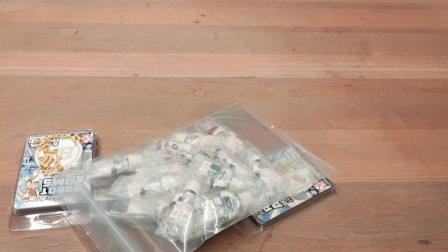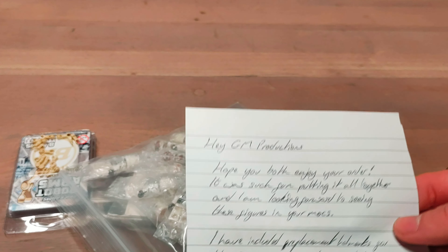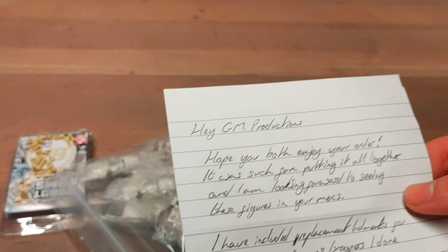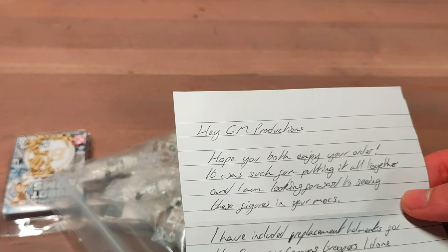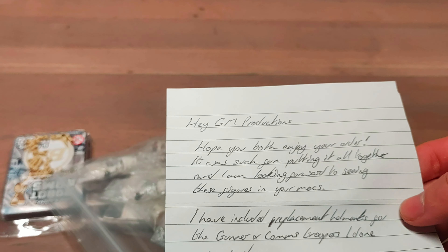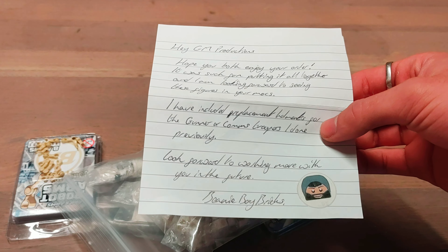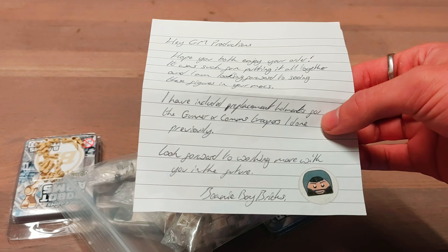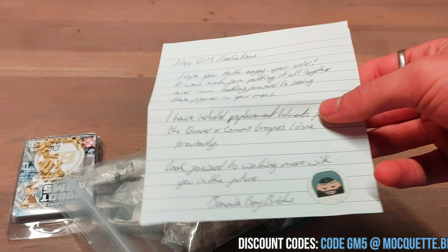It says: 'Hey GM Productions, hope you both enjoy your order — it was such fun putting it all together. I am looking forward to seeing these figures in your mocks. I have included a replacement helmet for the gunner and the comms trooper that I have done previously. Looking forward to working more with you in the future. Beanie Boy Briggs.' And he put a little sticker of his logo on it.